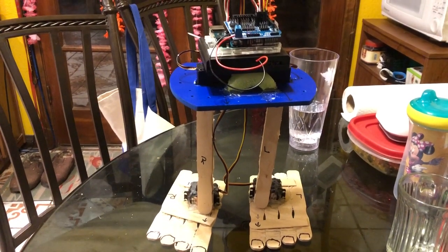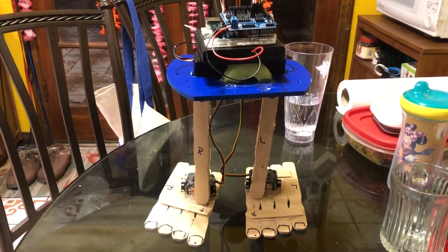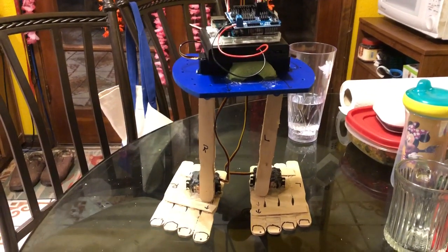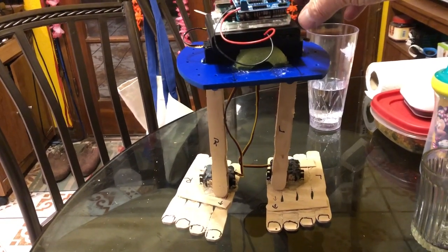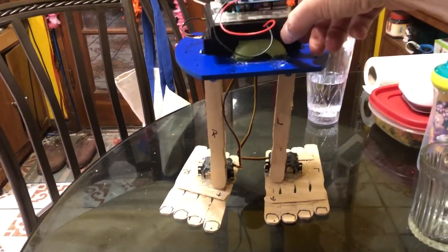This is what I call my barefoot walker. It uses the Otto code and it's about twice the size of a normal Otto, and it'll probably fall over. This is my first time trying it out after I've demoed it connected to the computer. So let's see what happens.